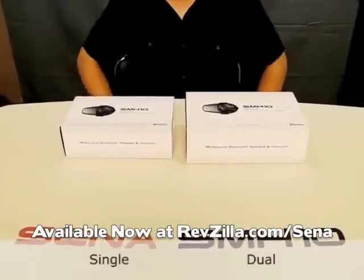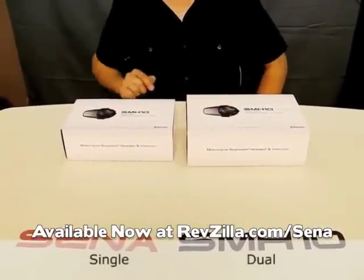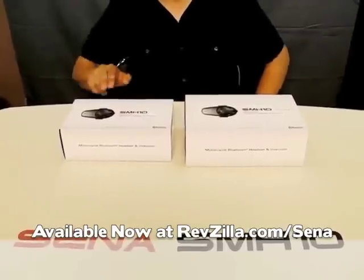Here we have two packages for SMH-10. Here we have a single package and here we have a dual packaging. We'll see the contents of each packaging, starting first with the single packaging.